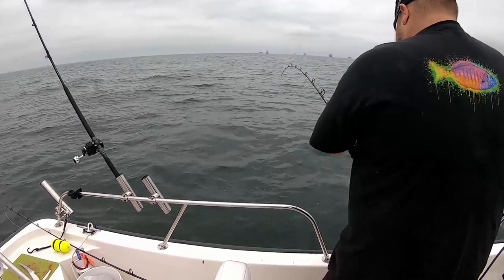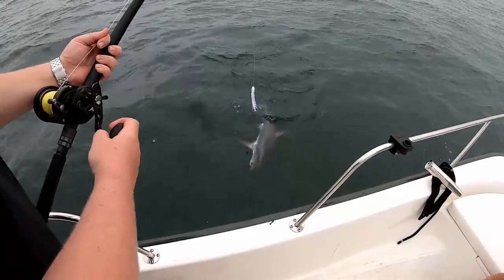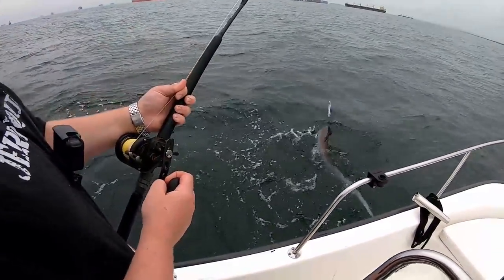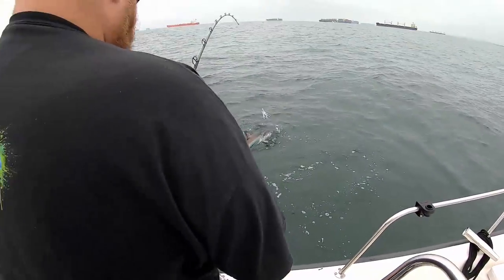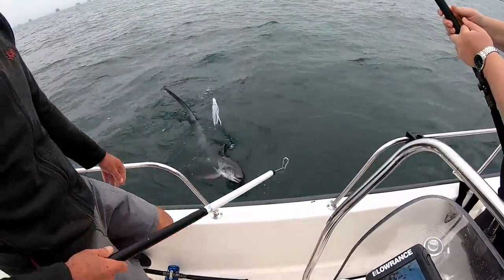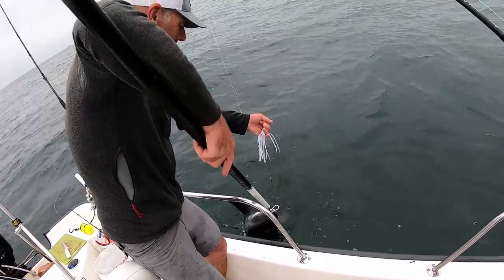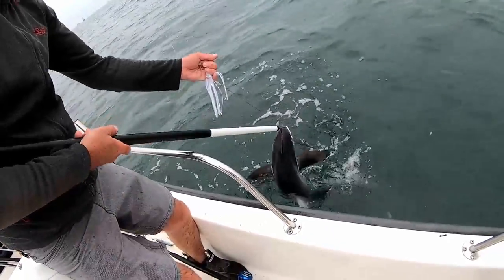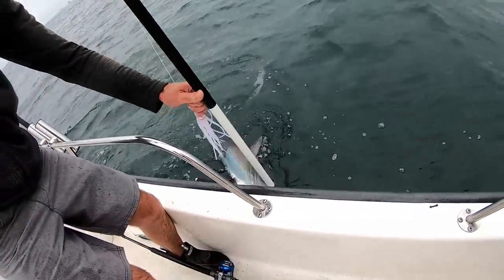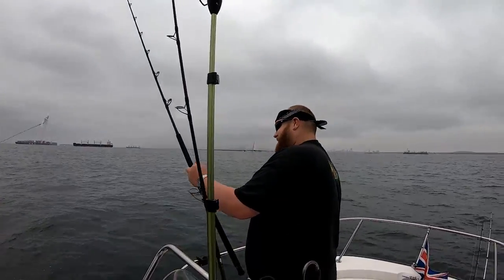We got another thresher, dude! This is thresher number four. Look at this guy — he's a little baby, a little guy. He's angry! Yeah dude! Release — thresher number four. We can do the release on this guy. Look at this — this is thresher number four, a miniature. This is a mini thresher. Bam, bye bye, off he goes. There he goes — number four! Let's go!